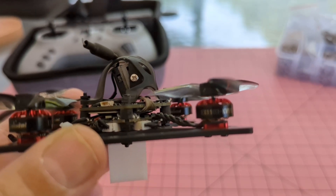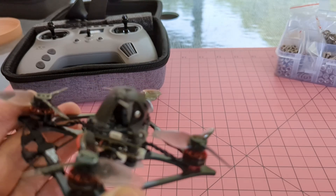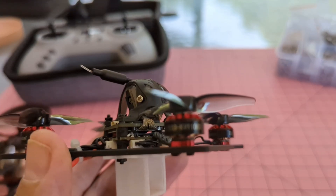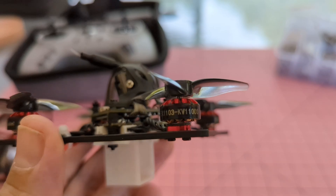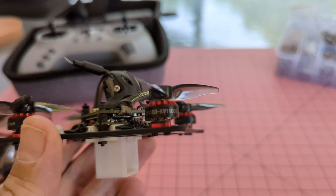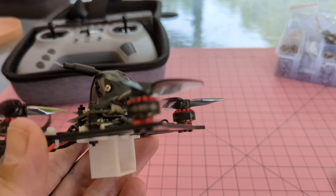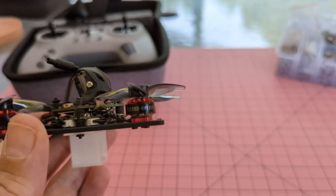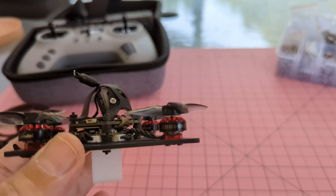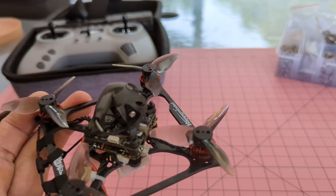This particular quad — the Bass Line — I fully recommend it. It's a very good quad. It has 1103 motors and with these tri-blade props, it's a very, very quiet drone — quite nice.